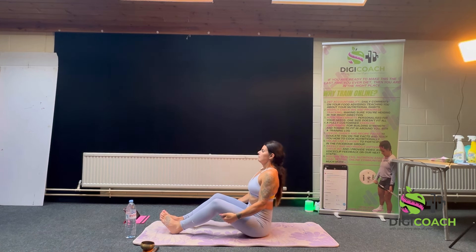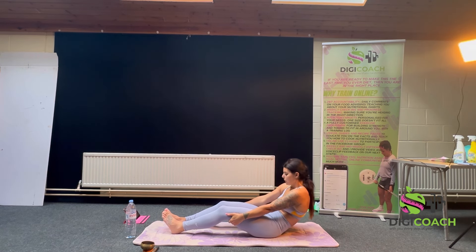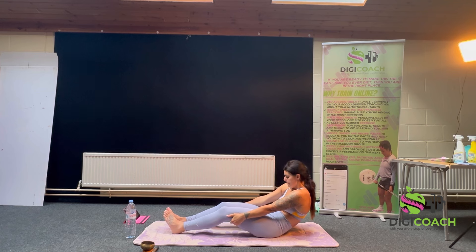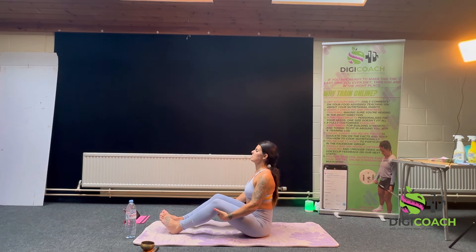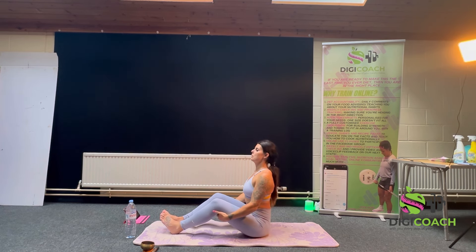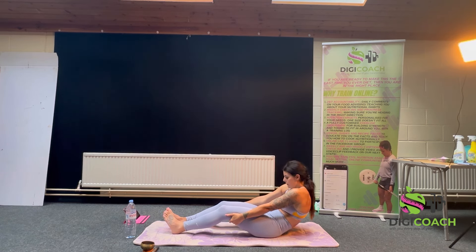Inhale. Inhale, sit tall, shoulders back — two more. Notice any stiffness. I feel stiffness in my upper back — I think it's my trapezius. Just check in. One more. This is the Pilates C-stretch.